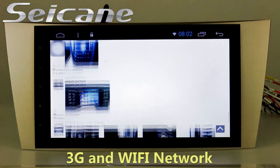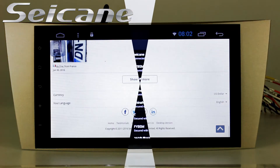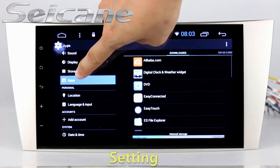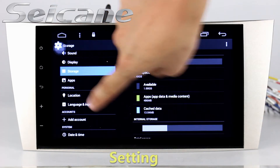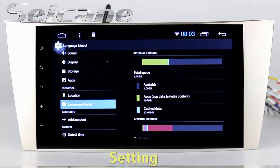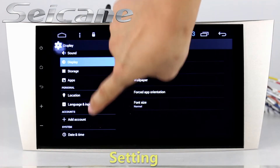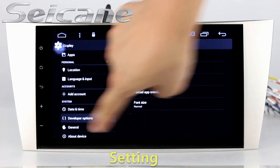You can set a Wi-Fi hotspot on your cell phone and connect this unit to your phone. In the settings interface, you can set options for display, GPS system, security, EQ values, steering wheel control buttons, and so on.